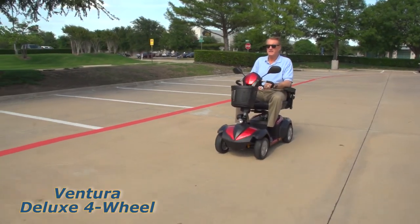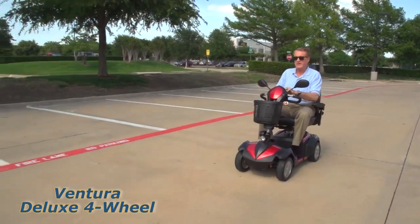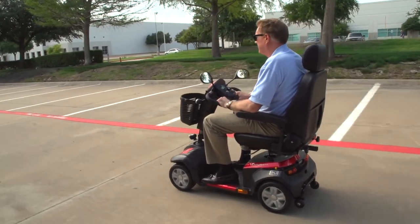You can always count on Drive Medical to bring you convenient and innovative lifestyle solutions — now and for the road ahead.